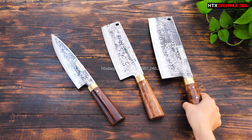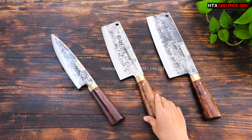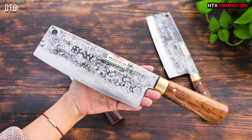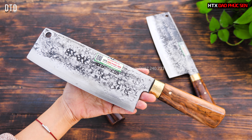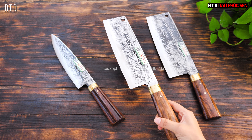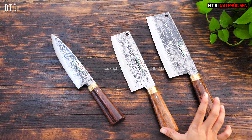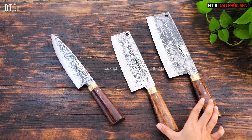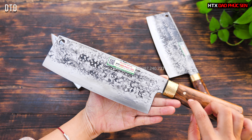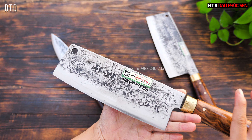Tiếp theo là mẫu dao thái, hầu như ai cũng sử dụng rồi, không thể thiếu trong bếp. Bên em có mẫu dao thái mã DTD, hiện tại đang có giá 299.000 đồng, bản chống dính hai mặt. Về kiểu dáng, hai cây dao chặt và thái này có kiểu dáng truyền thống giống nhau, chỉ khác là cây dao thái có chốt và bản nhỏ hơn một chút.